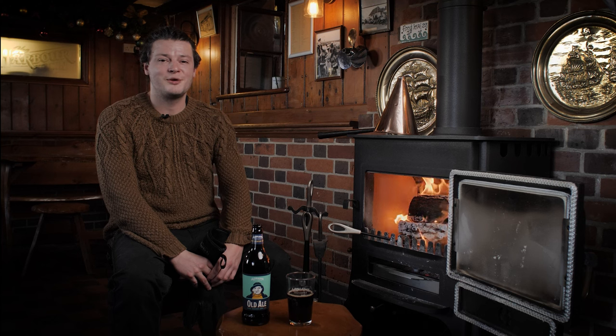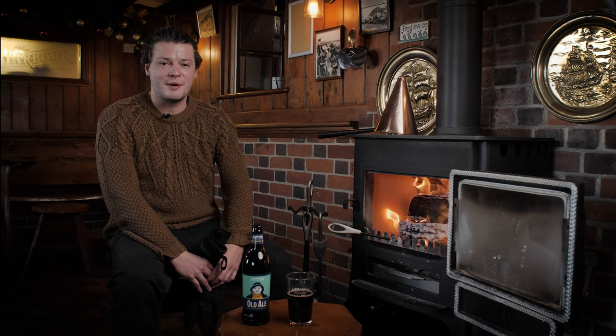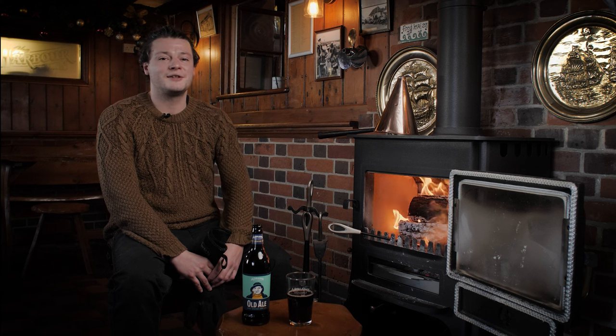Hi, I'm Dan, I'm the head brewer at Adnams and I'm here at the Harbour Inn in Southwold. Now as we get into those winter months — and I can certainly hear it's blowing a hoolie outside — what better than to sit next to a nice raging fire and warm up.